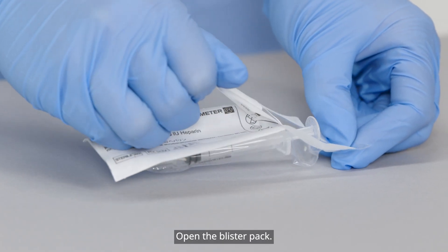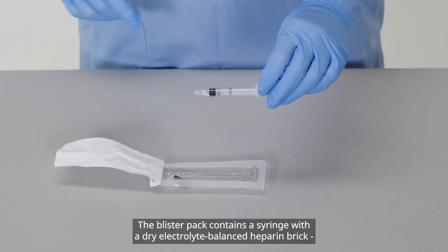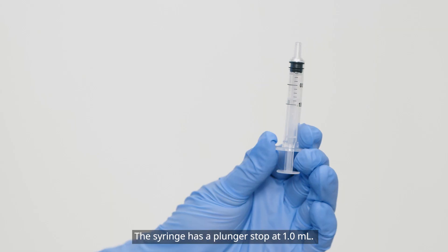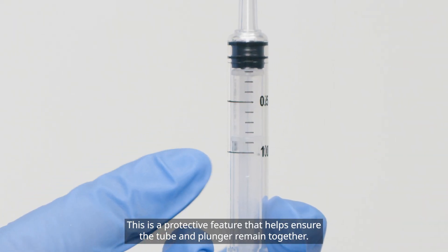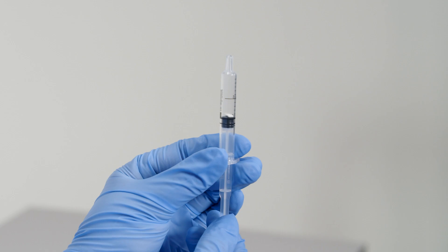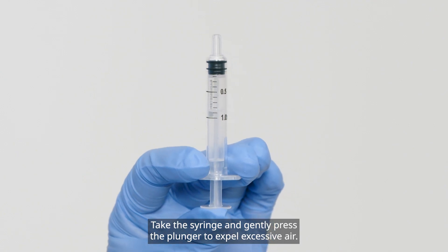Open the blister pack. The blister pack contains a syringe with a dry electrolyte balanced heparin brick and a tip cap. The syringe has a plunger stop at 1 milliliter — this is a protective feature that helps ensure the tube and plunger remain together. Take the syringe and gently press the plunger to expel excessive air.